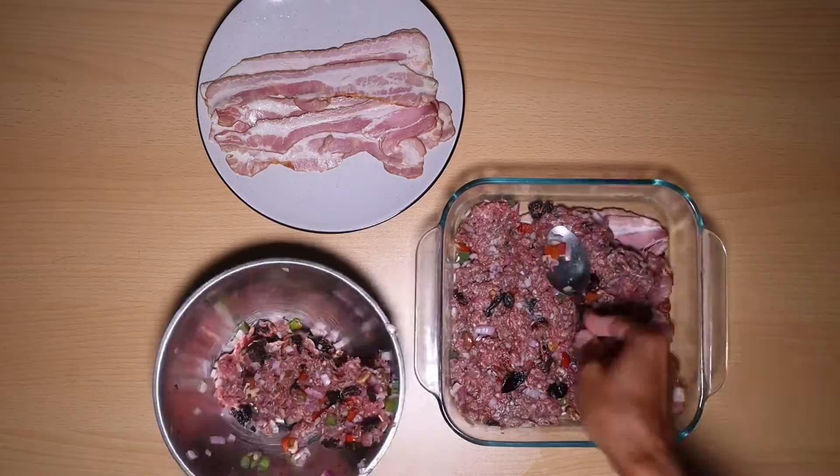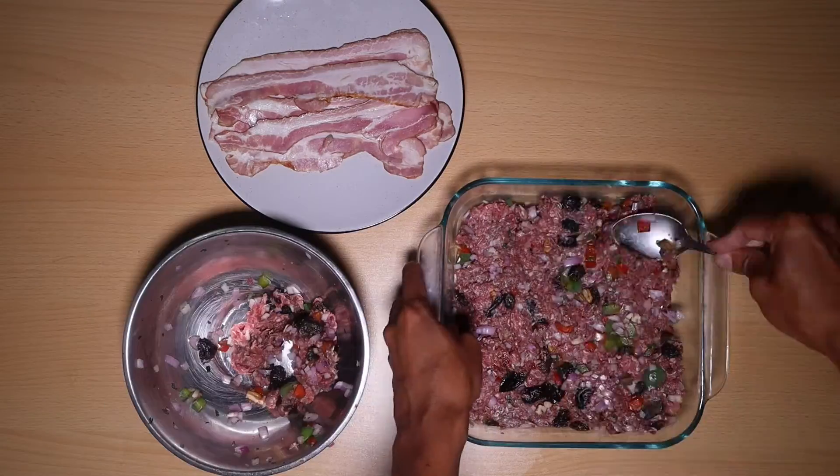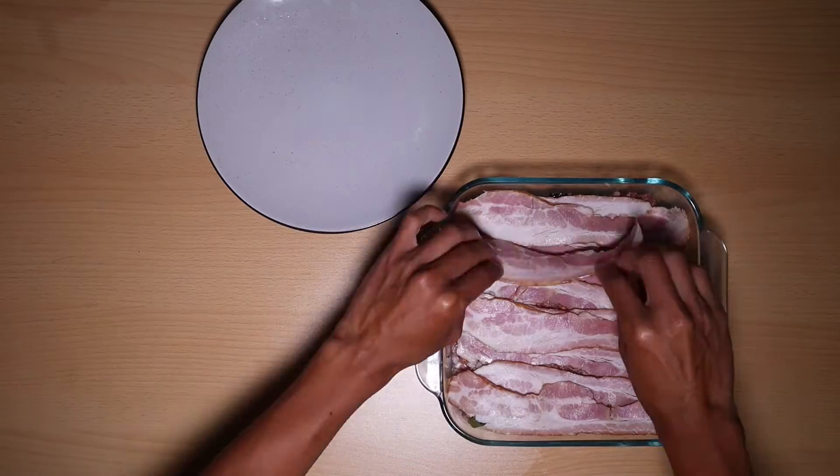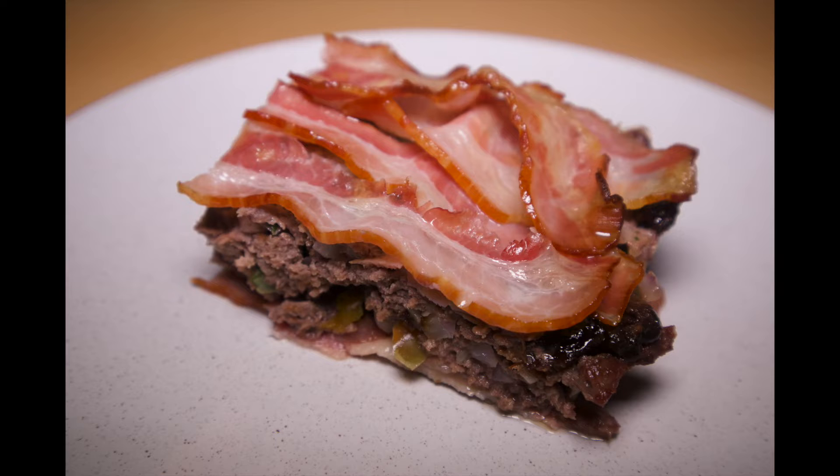Lo llevaremos al horno por unos 20 minutos y eso sería todo. No te olvides darle like, compartir si te gustó el vídeo y suscribirte al canal que estaré subiendo vídeos continuamente.